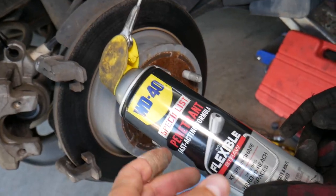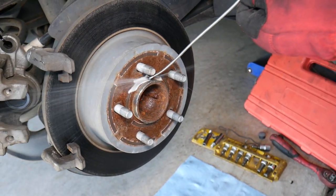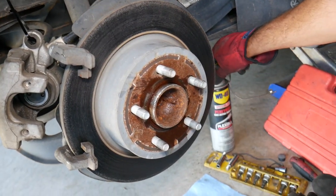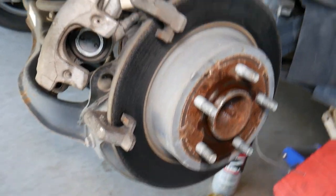Next, we're going to get WD-40 rust-penetrating spray and apply it where the rotor meets the bearing and hub. Let it soak while we move on.